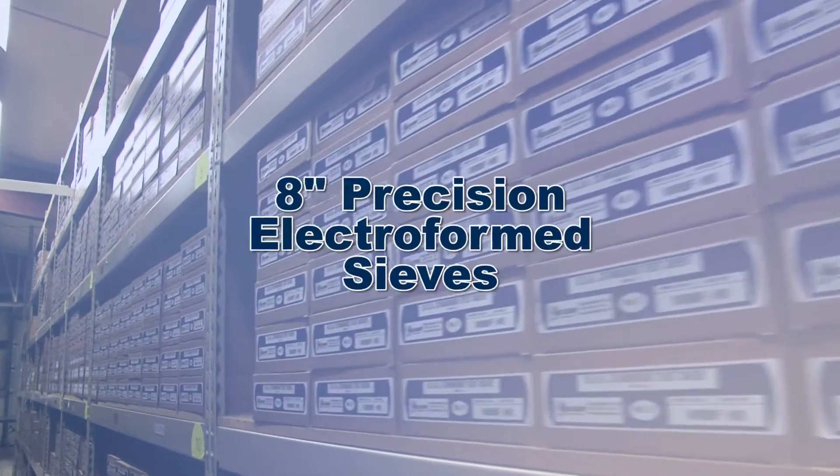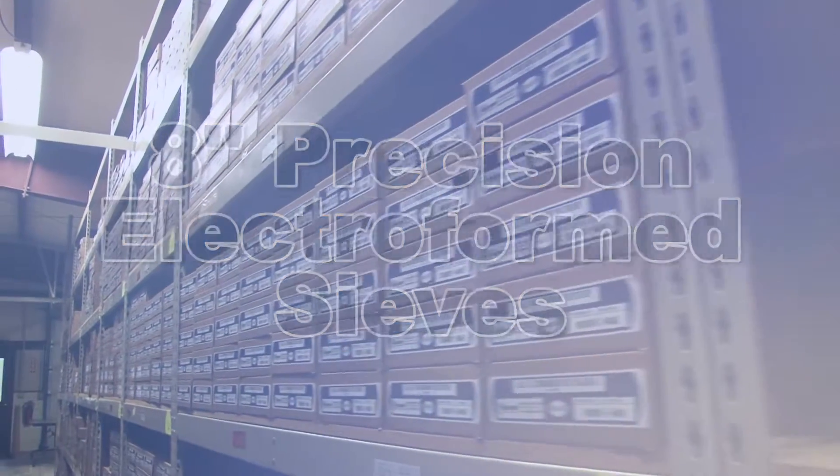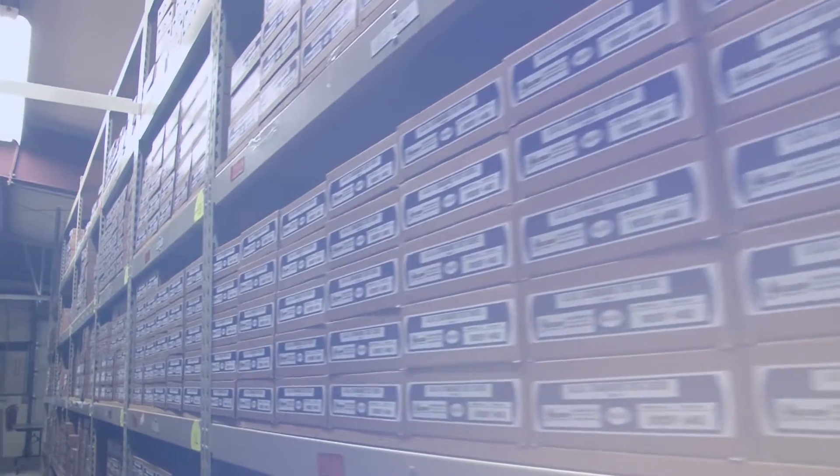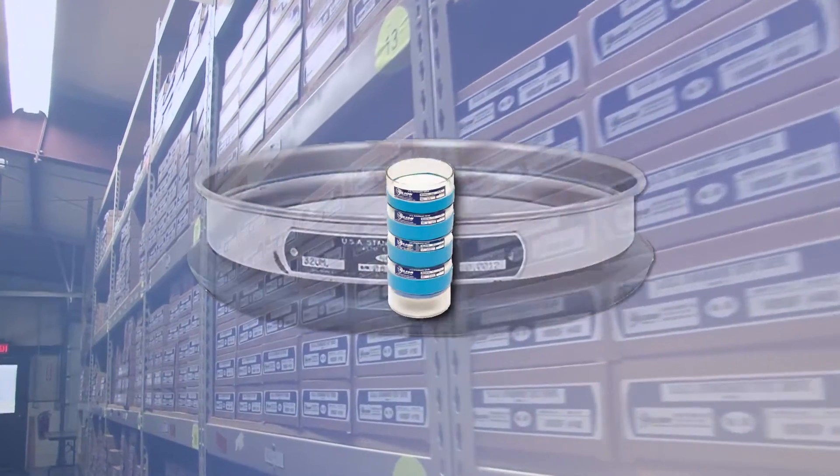Gilson also offers precision electroform sieves in an 8-inch stainless steel frame, as well as a variety of other sieve types including airjet sieves and non-metallic sieves.